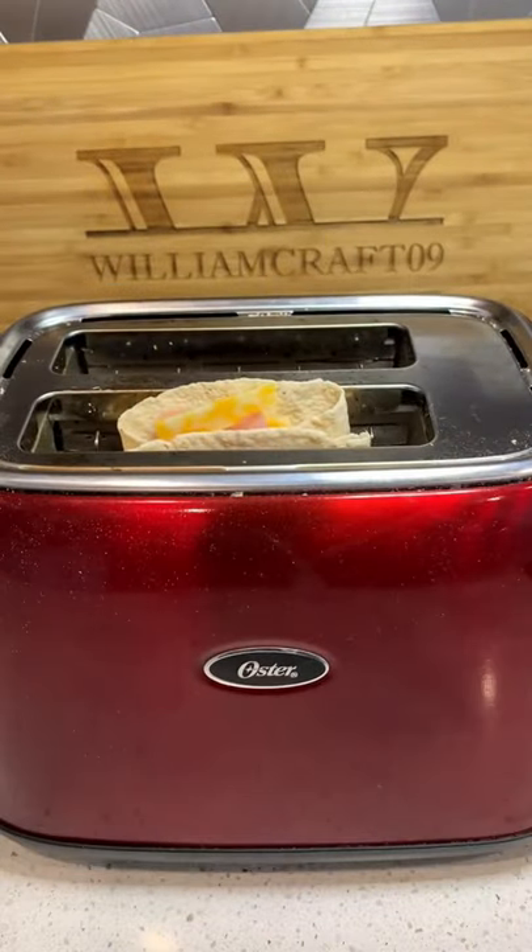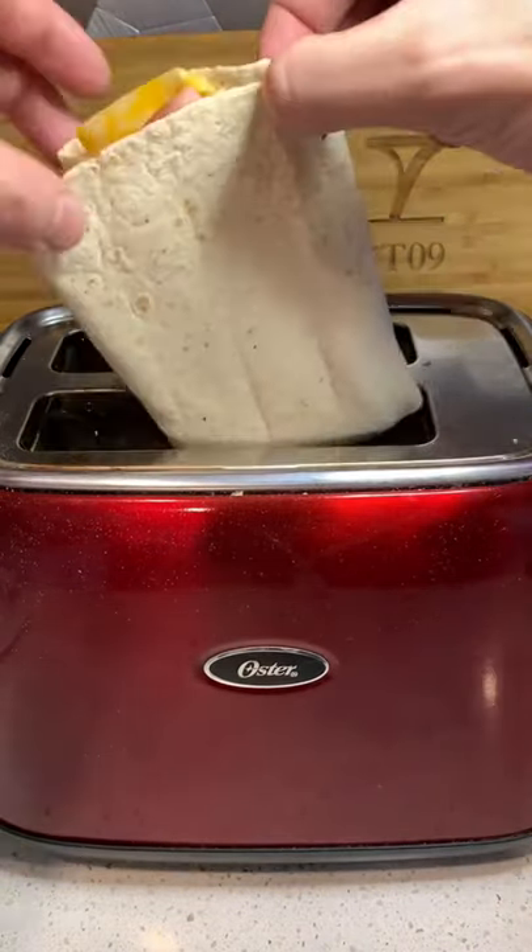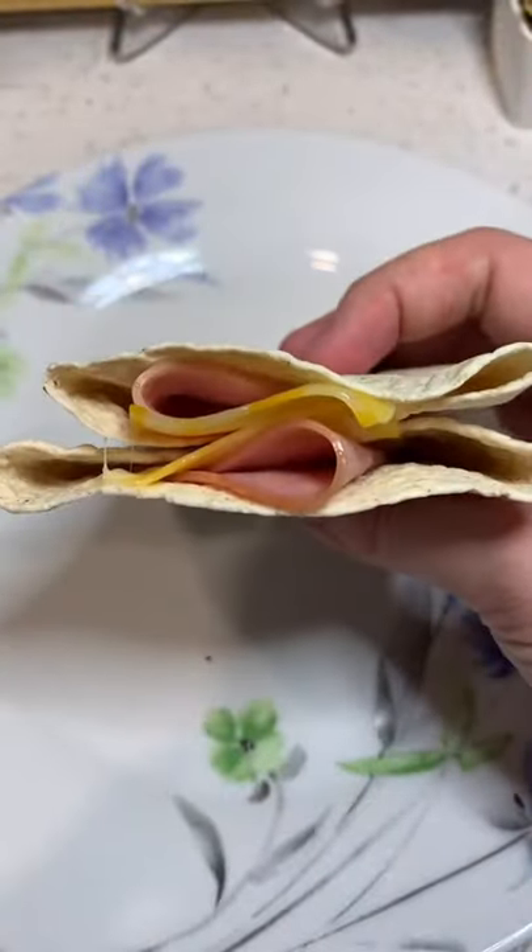Then put it in the toaster and toast it for about two to three minutes. Mine started to smell like it was burning, so I toasted it a little less so it didn't melt all the way, but still pretty good.